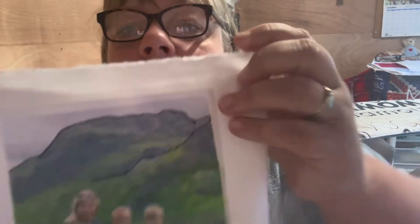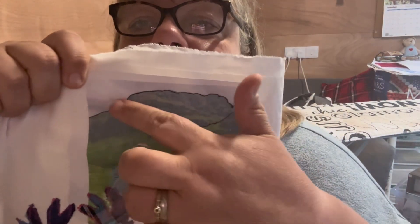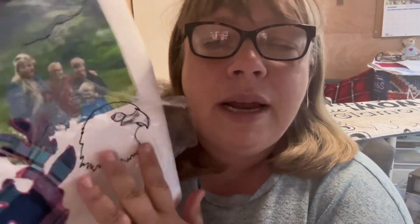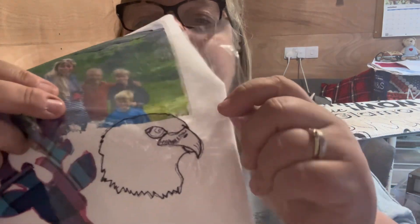I used the transfer paper today, popped it onto some white cotton, and stitched around the tops of the mountains. Then I did an appliqué stag's head just as a practice — it's not very good. My machine had a bit of a moment with the thread I was using and snagged a couple of times, so it's not the best quality, but it's fine for a practice piece.